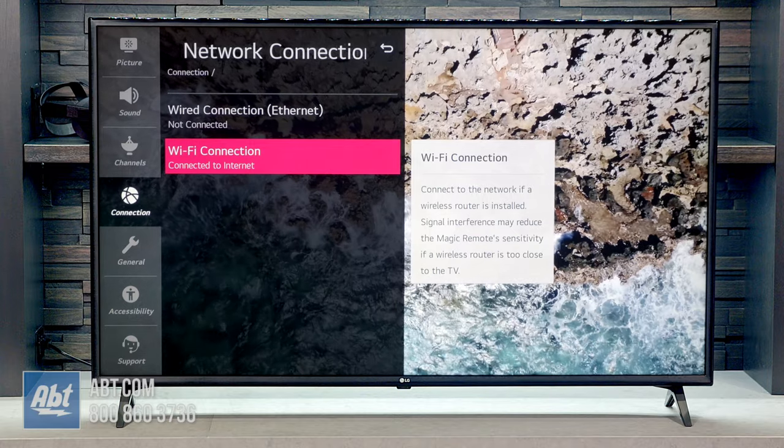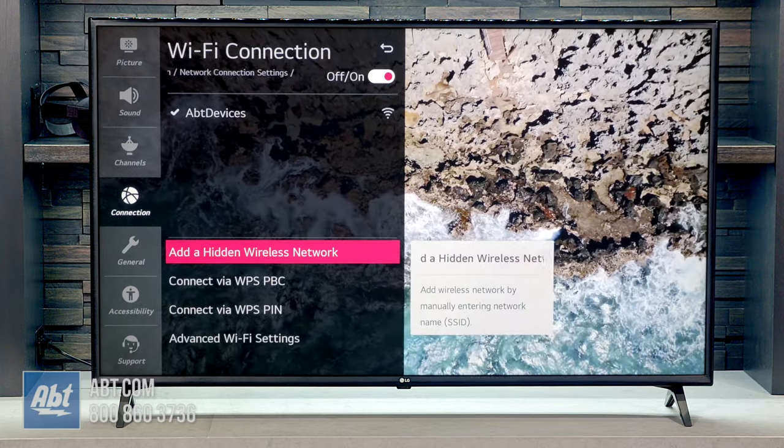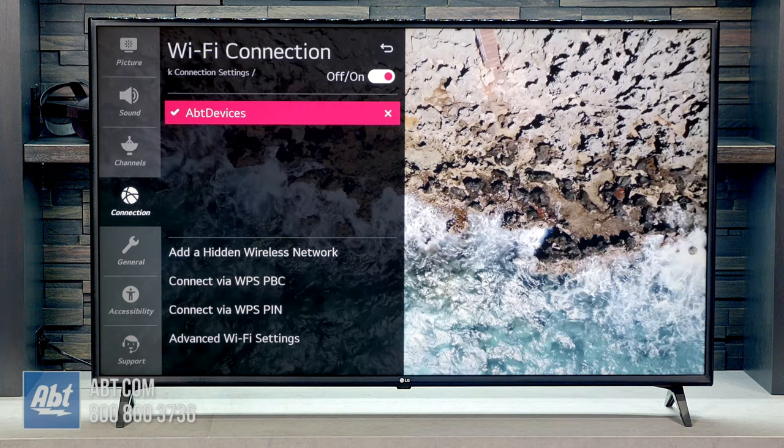You also get WiFi which will allow you to use this TV with things like Google Assistant, Alexa, Apple Airplay 2, and Apple HomeKit.